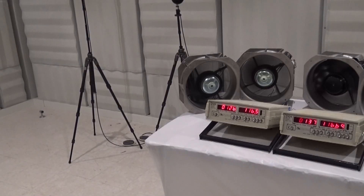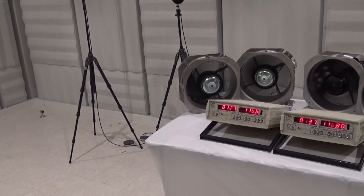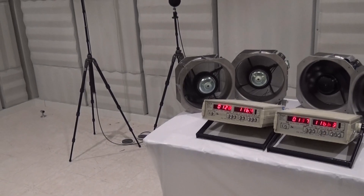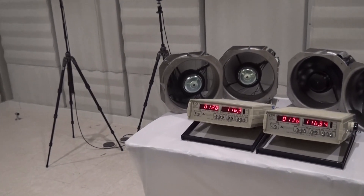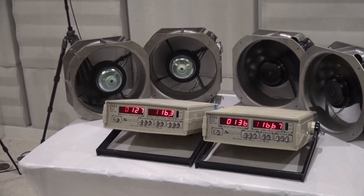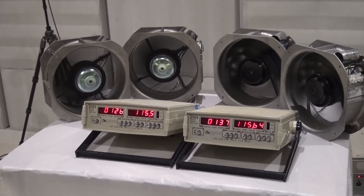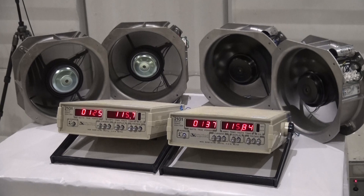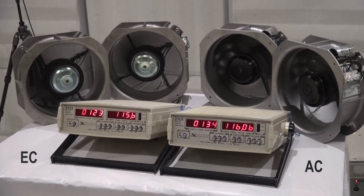Now we have upgraded our AC motor to a permanent split capacitor, or PSC AC motor. This is similar to upgrading to a fluorescent light bulb. We have a bank of two AC fans on the right and two EC fans on the left. If we want 50% of the airflow, we could turn one fan off, or we could speed control both fans to 50% speed. The EC motor has speed control built in, while the AC motor would need an external device that's inefficient and could cause the motor to overheat.